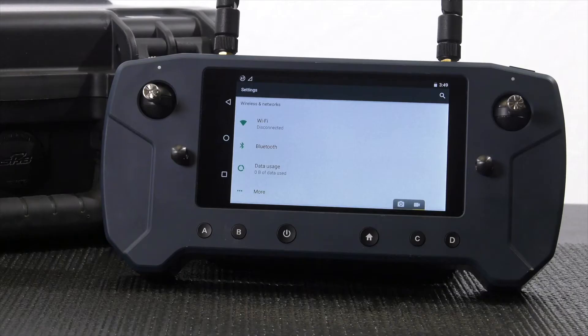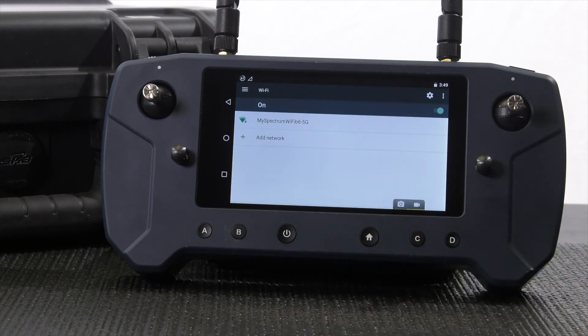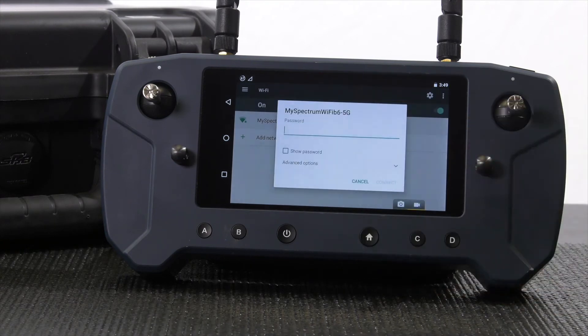From here, we can see the Wi-Fi and that the controller is currently disconnected. Tap on Wi-Fi to open the next screen where a list of available networks will be displayed. Tap on the network you want to connect to and a pop-up window will appear to input the password.